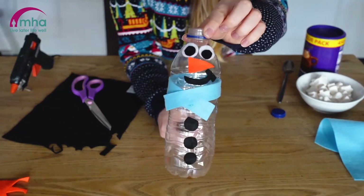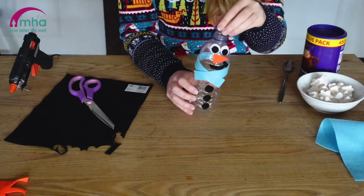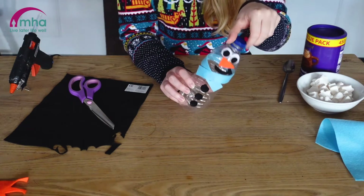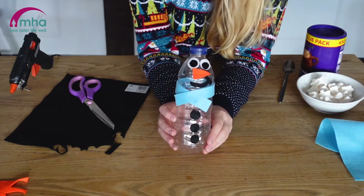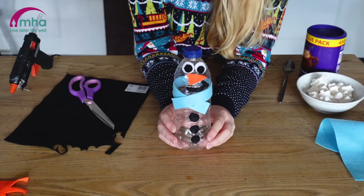So there we have it so far. Now you pop the lid back on — he's got a hat, you can make a hat for him if you'd like, or you can just leave it as a plain bottle top. So join me in a few seconds and let's fill him up with hot chocolate and marshmallows.